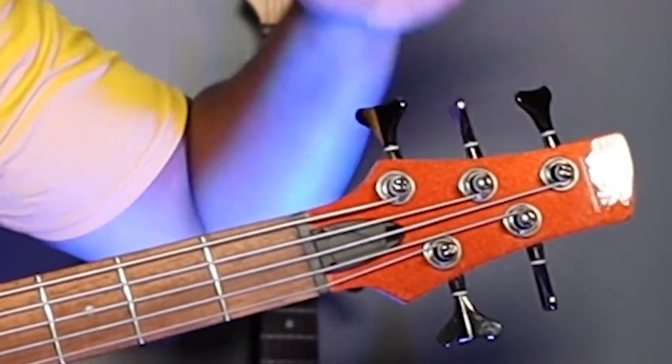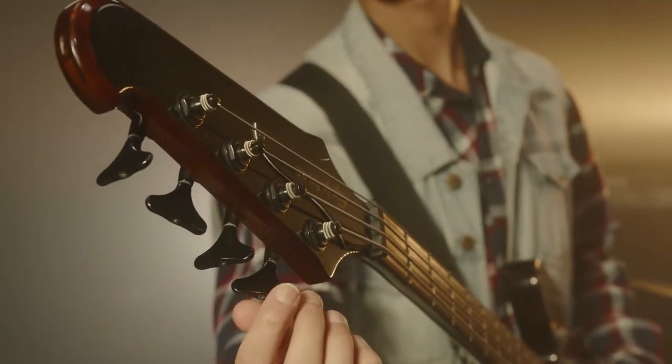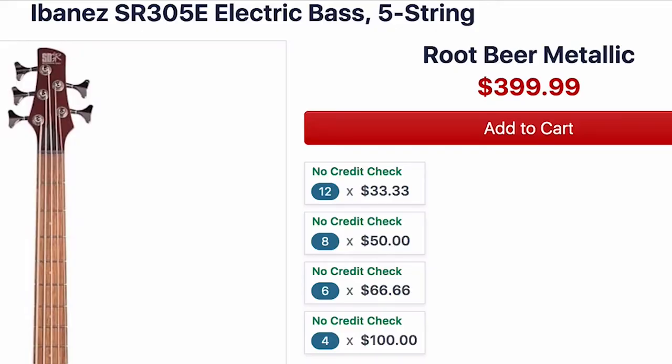Starting at the top, we have the tuners. What's great about them is they stay in tune and do their job. With cheaper basses, the tuning pegs can drift even while you're playing. These stay in tune — I can put it in my bag, pick it back out, and I don't have to worry about retuning.